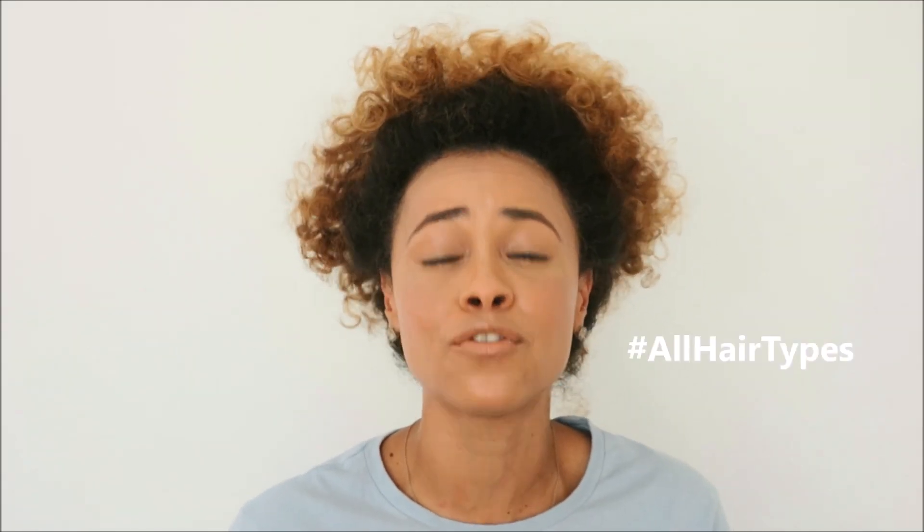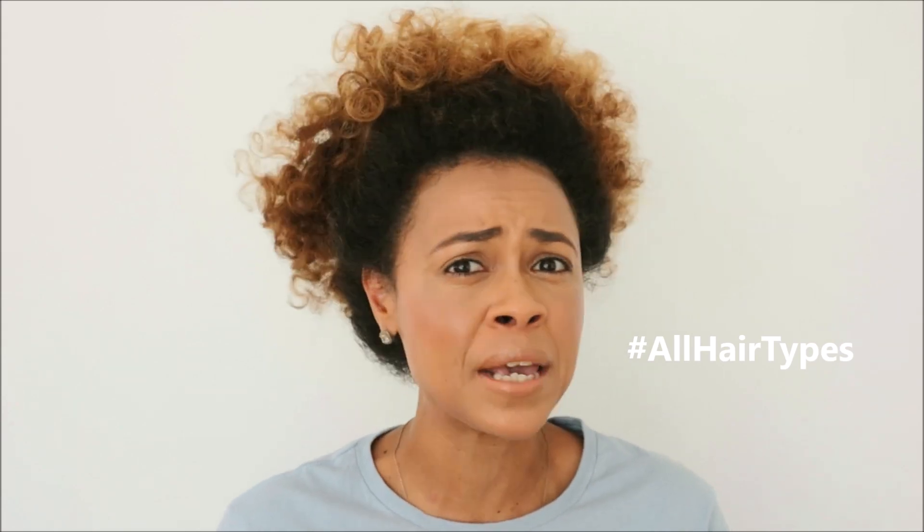I know most of you are probably wondering — dry shampoo for natural hair? Well, the Batiste dry shampoo range is actually suited for all types of hair. Be it if your hair is in braids, if it's natural, if it's curly — whatever it is, Batiste has got us covered.